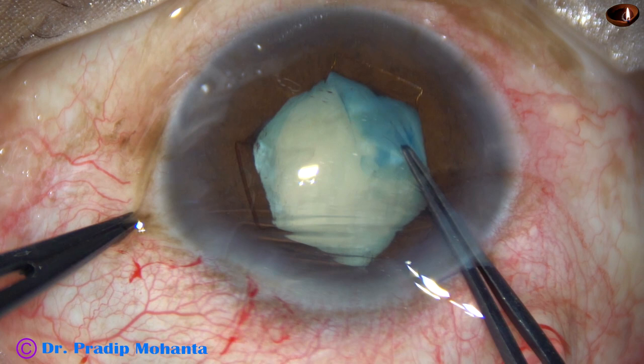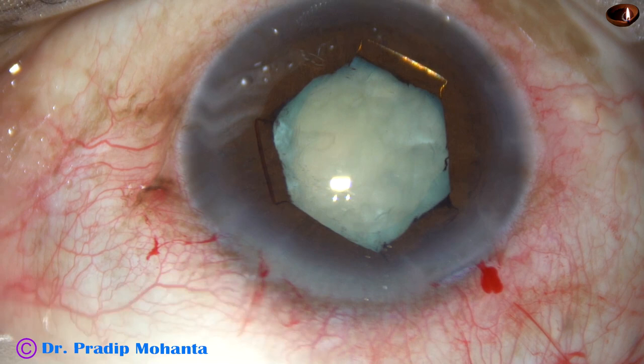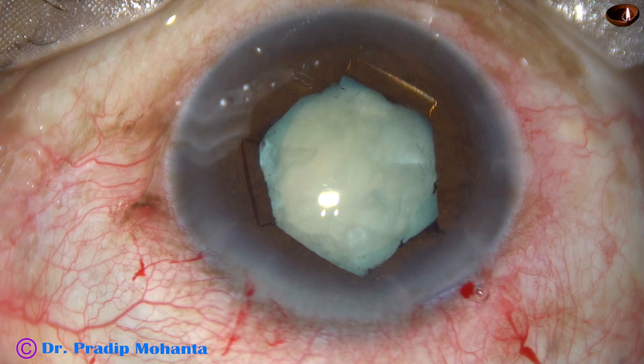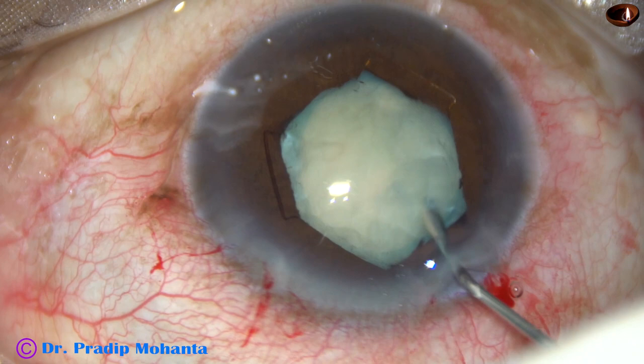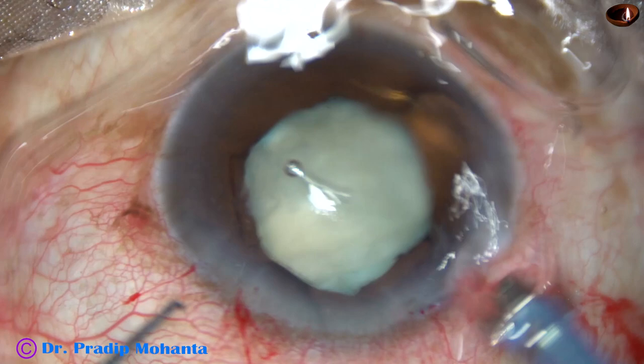Visco is injected again and the phaco handpiece is introduced. Before that, the nucleus is mobilized. The machine being used is Oertly Catarix 3. The easy tip is introduced, cavitation is performed, and some cortical matter is removed.